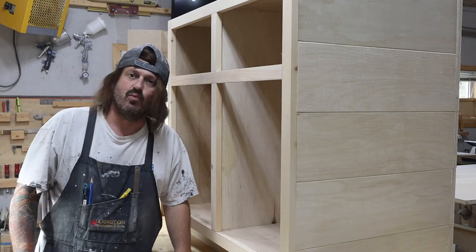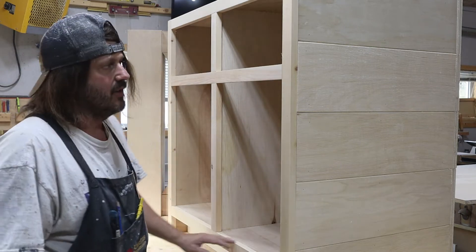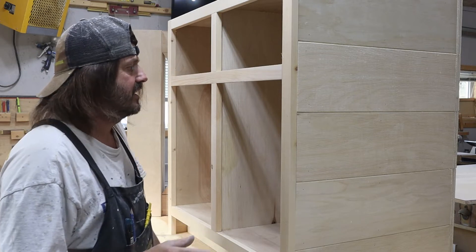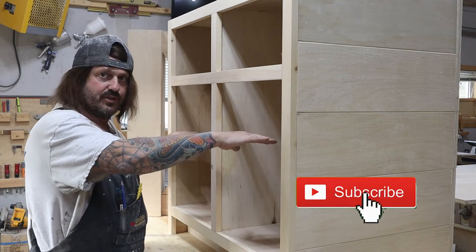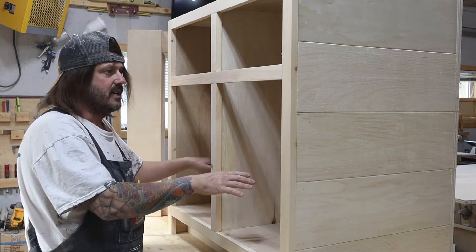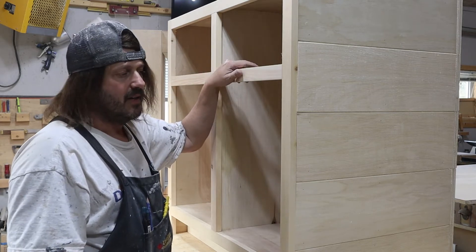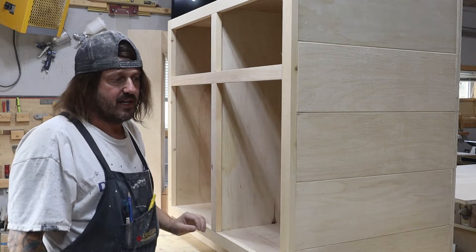Hey guys, Lou here from LT's Custom Woodworks, welcome to the shop for another episode. On the last episode we did the island build — the carcass, the face frame, and the two sides. This episode we're going to start doing the adjustable shelves on each side, one in the middle, then get started on the doors, the drawer build, and the rest of the finishing.